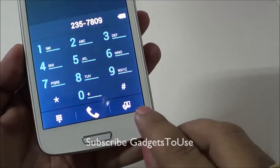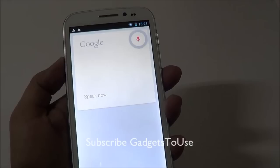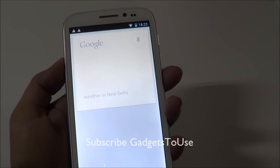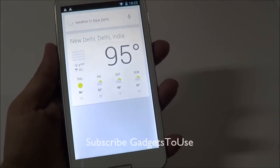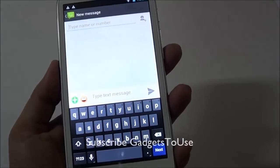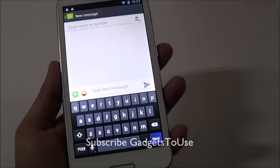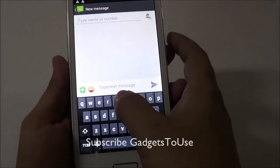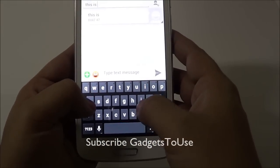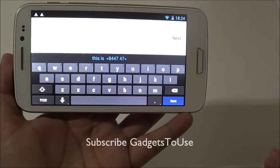You also have the option to make a video call directly from the phone dialer. Google Now works on this device as well. The messaging application is stock Android in look and feel. Typing is comfortable with large keyboard keys and no issues in landscape mode in most applications including the messaging app.